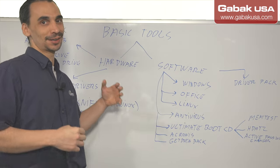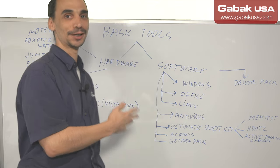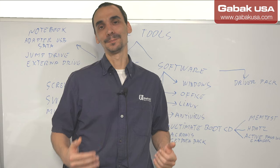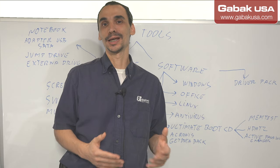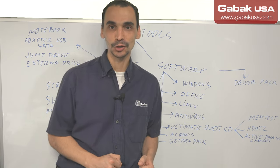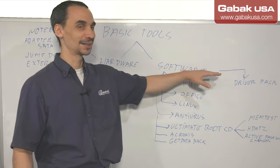Of course, you can have more tools. I have a lot of tools, more than the ones I described here on the whiteboard. But this is the basic. I consider the basic just to start when you go to a customer, and then after that you will be able to handle almost every situation. Let's start with hardware and then software later.